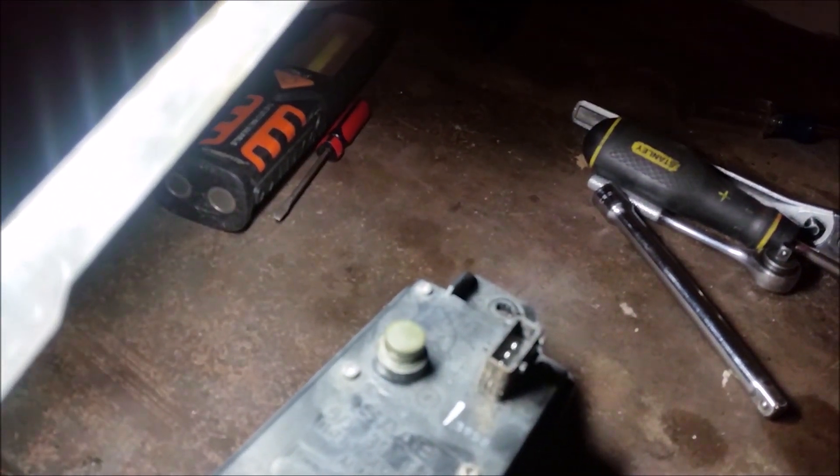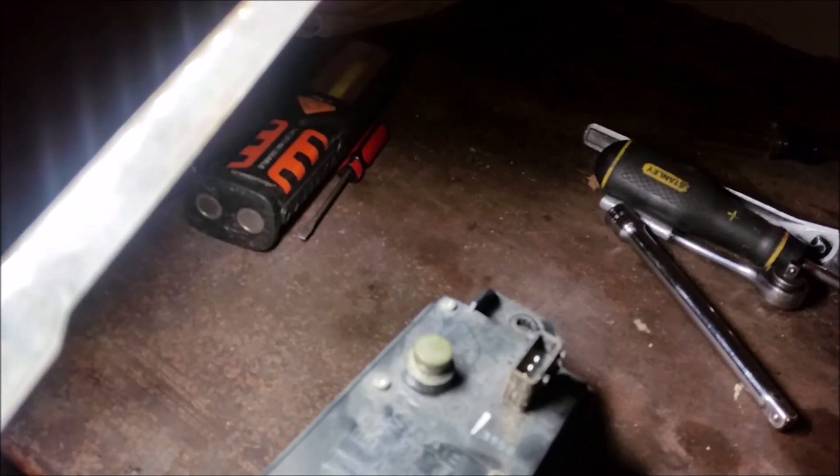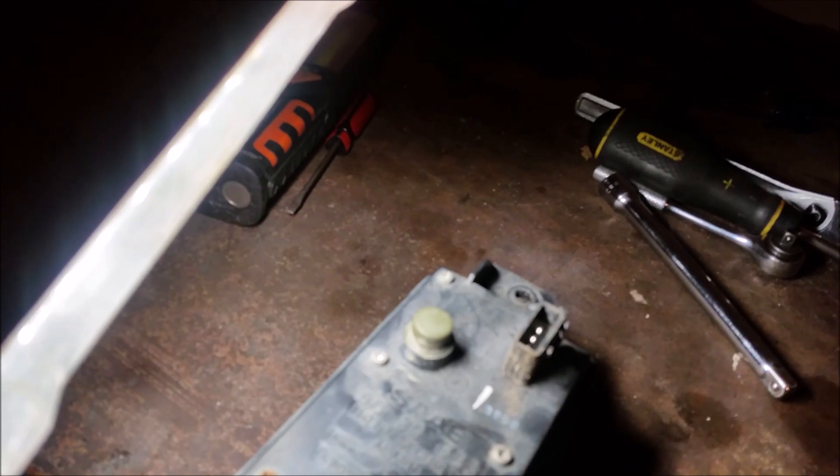What's the part number on this? Saab part number 5039086 — theft security alarm. It's got another number; it says Lucas here: 52010333.